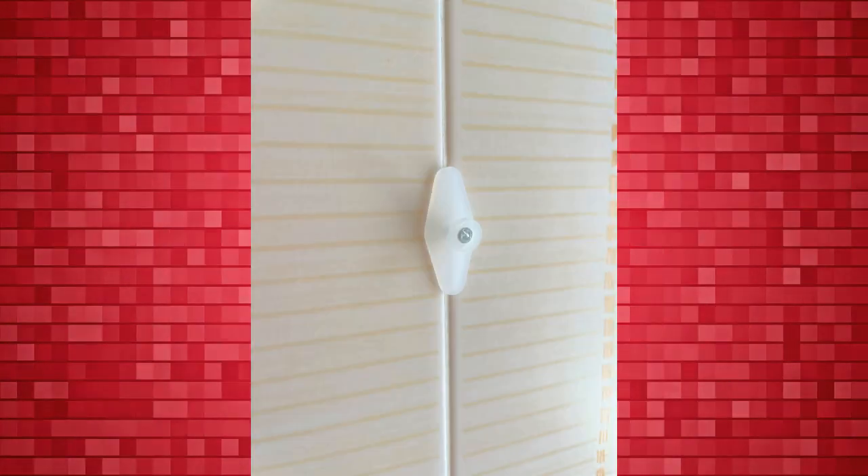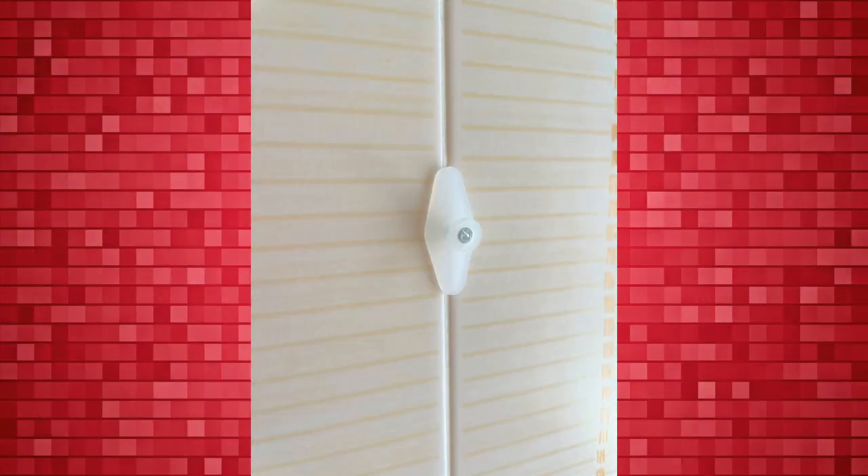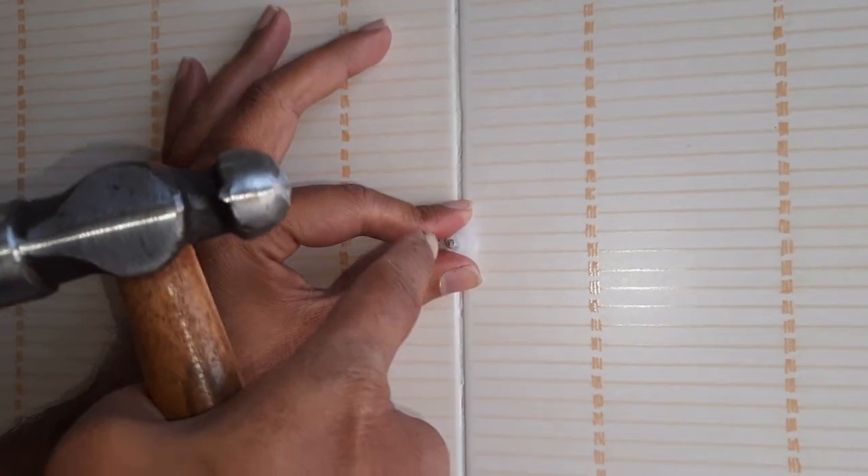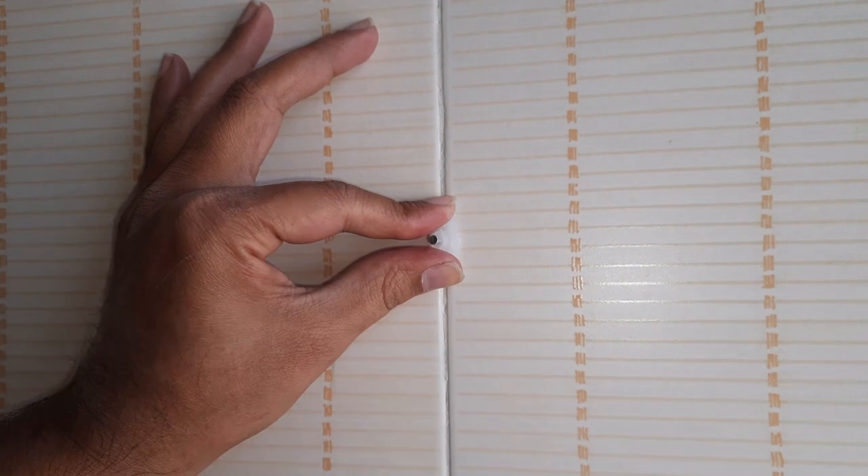You can also hammer Jinka nails between bathroom or kitchen tiles. Align Jinka nails center exactly between the tiles and hit lightly.